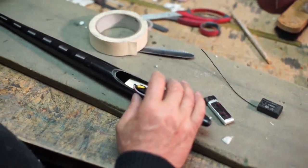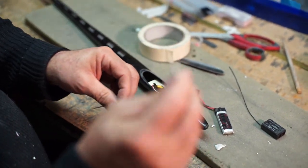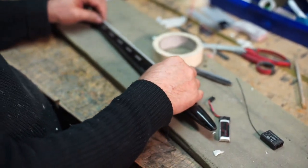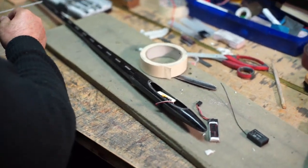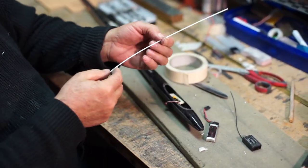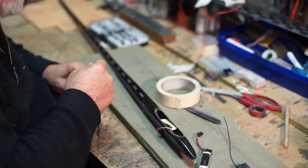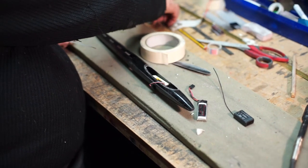Wir kleben auch gleichzeitig nachher so ein kleines Bowdenzugröhrchen mit ein. Das muss gar nicht ganz so lang sein, es sollte aber an den Schrauben vorbeigehen. Der Sinn ist, dass mein Ballast, wenn ich mit einem Ballast fliege, sich nicht irgendwo in meinen Draht einhakt. Deswegen klebe ich dieses Röhrchen ein.